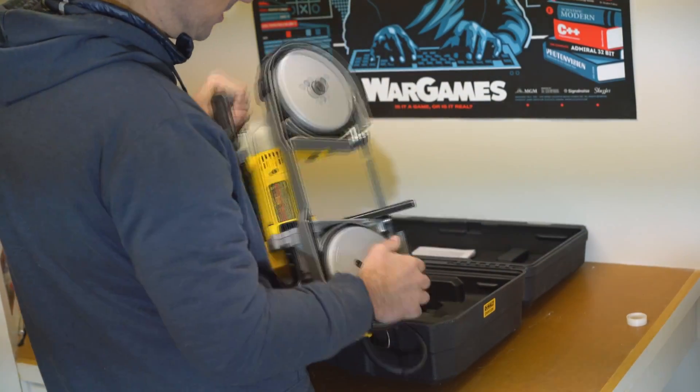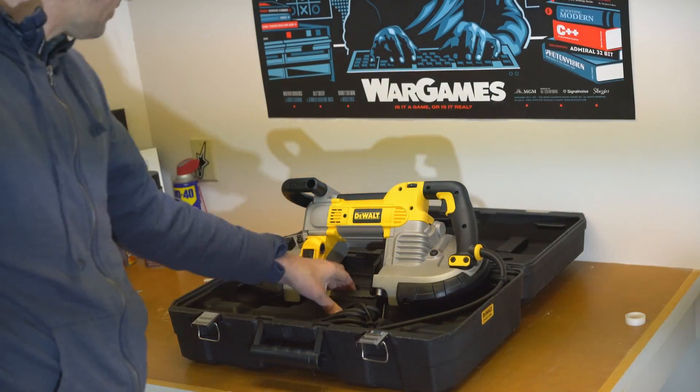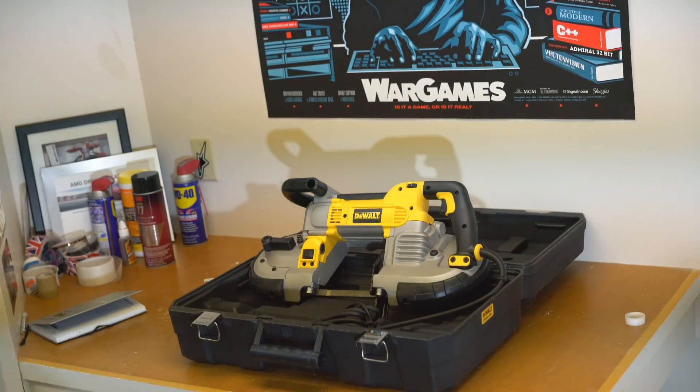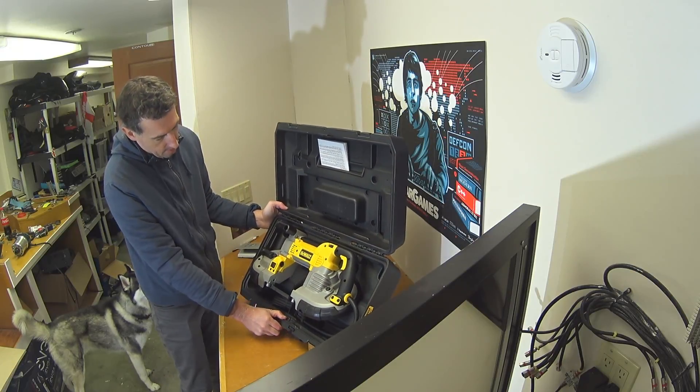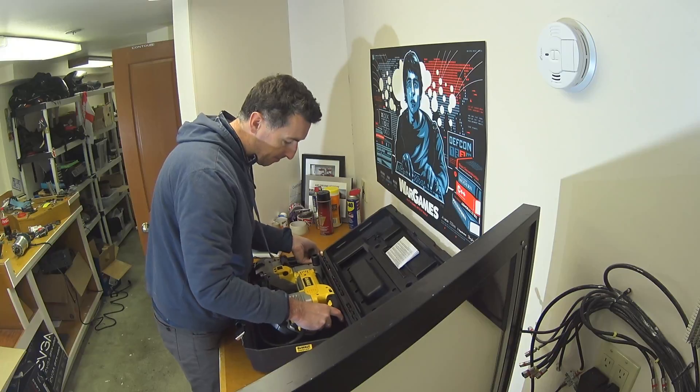I don't know what the hole was for — I don't know if the previous residents had some kind of table saw. But that's what this video is going to be. I'm going to try and figure out how to integrate this and build a table and integrate this mobile band saw into that table. So here we go, I hope you enjoy.